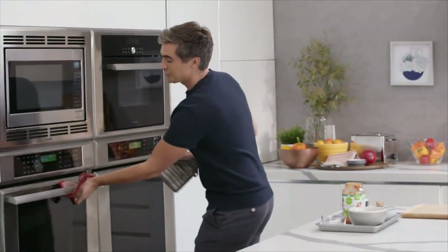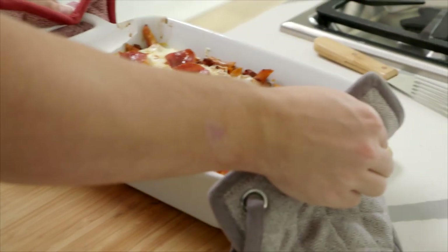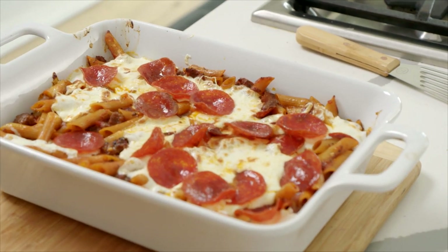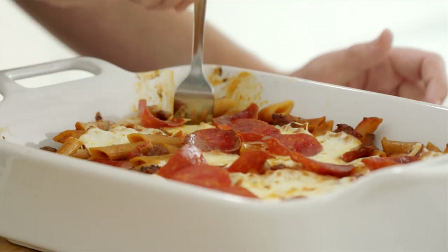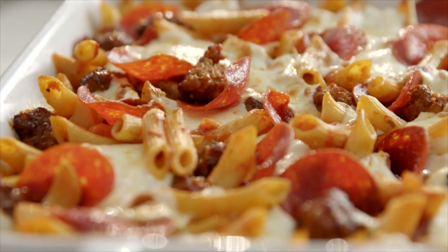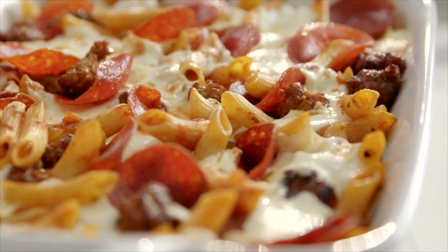The pasta bake has had a minute or two under the broiler and we're left with gorgeous crispy pepperoni and melted cheese — take a look at that. Which I can't help but try. This is what it's about. Let's give it a taste test. I really think when you're serving something like this, it works really well if you have a nice crisp green salad on the side with a sharp dressing. It just rounds out your meal.